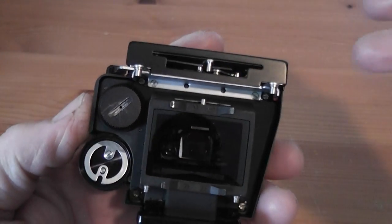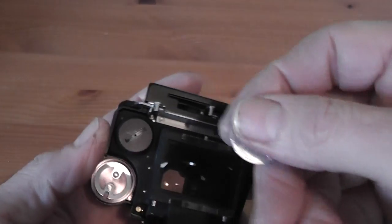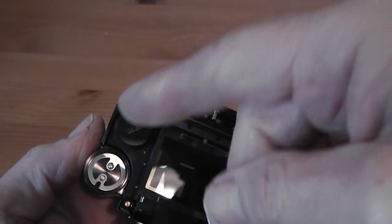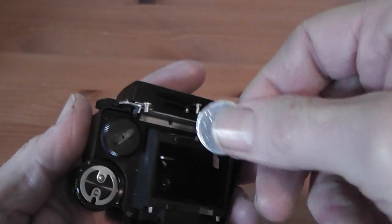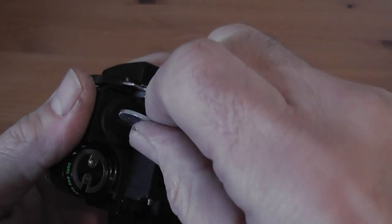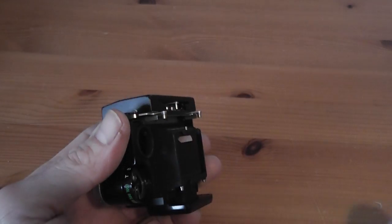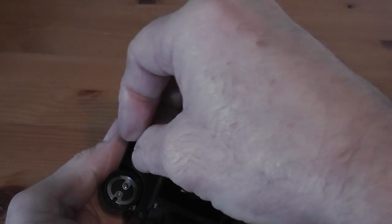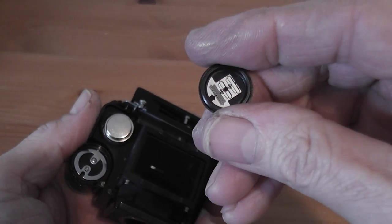I always use an aluminium coin to remove these covers because it's a softer metal than the cover so it doesn't mark it — unfortunately this one has been marked previously. Remove the cover, putting the batteries with the plus side to the top; it does actually tell you that on the battery cover.